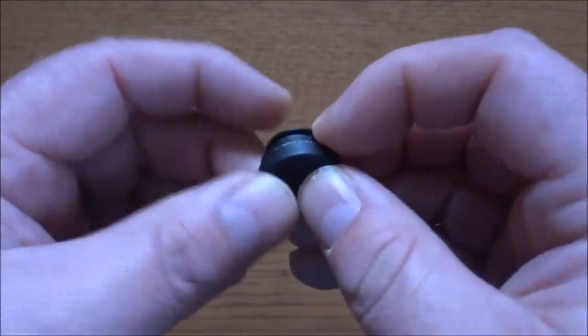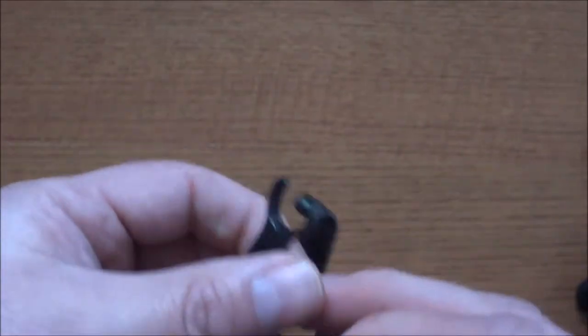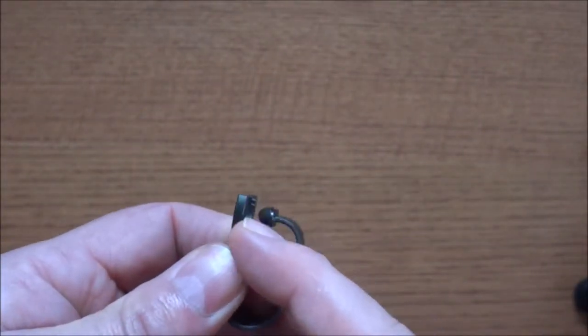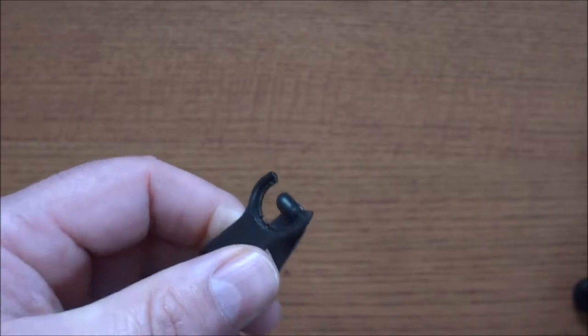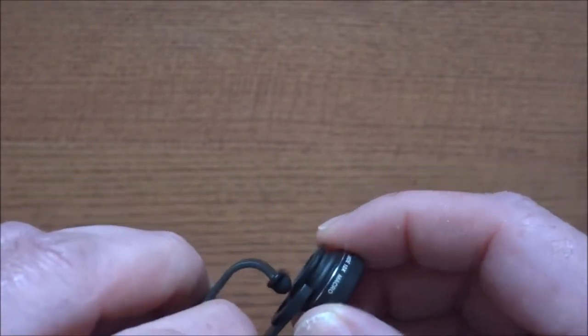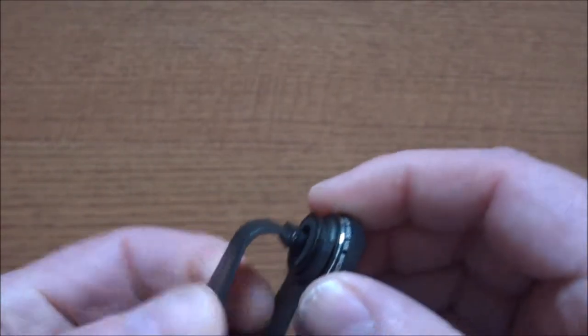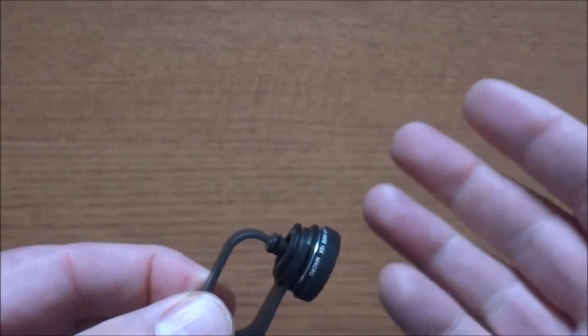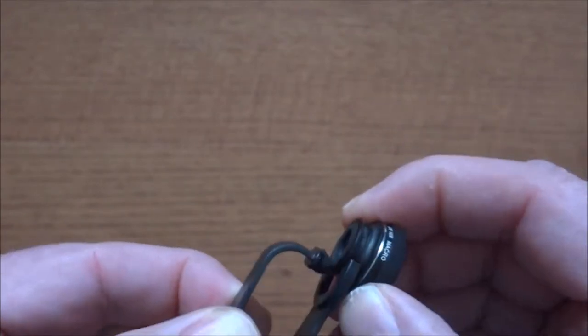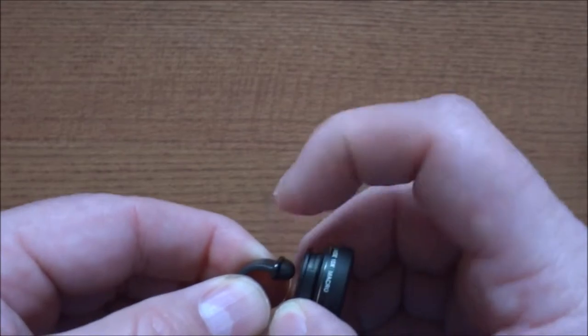Aukey offers a 24-month product replacement warranty and a 45-day money-back guarantee. The reason the clip doesn't have rubber on one side is because the lenses themselves have the rubber on them. So when you slip the lens into the clip, you've got rubber on both sides — on the lens and on the clip.